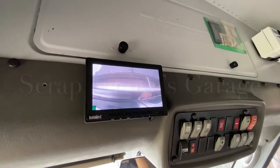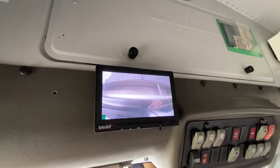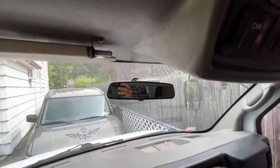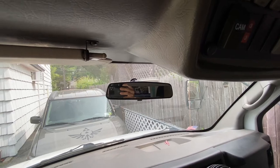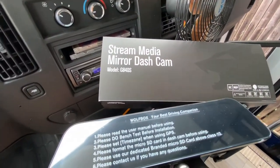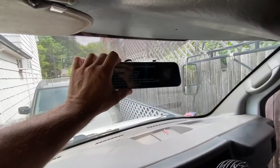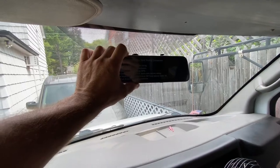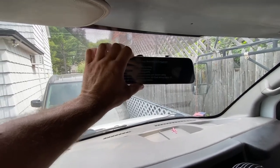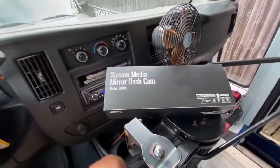Welcome back. I installed one camera in the bus when I first had it, but it's kind of looking straight down. I really need something else to get a better view going down the road, so I picked this up. I actually put one in one of the other cars I have and it works really nice. It's going to sit over the mirror and we're going to be live streaming a rear camera view directly to the rear view mirror. It actually records in the front and records in the back too.